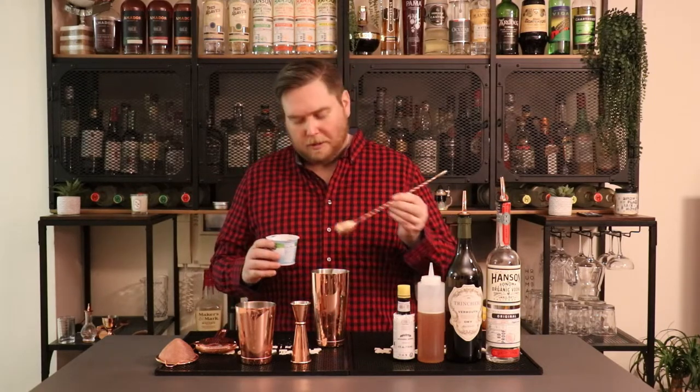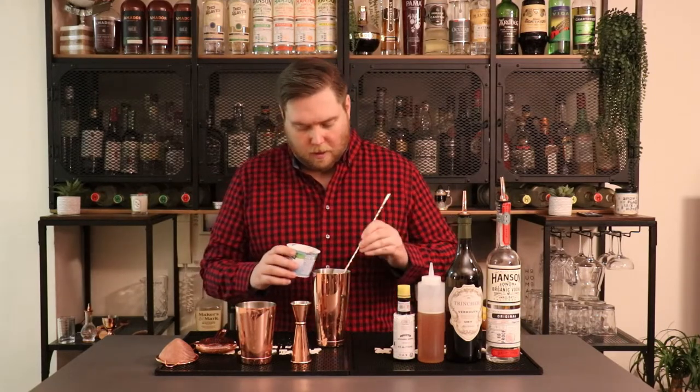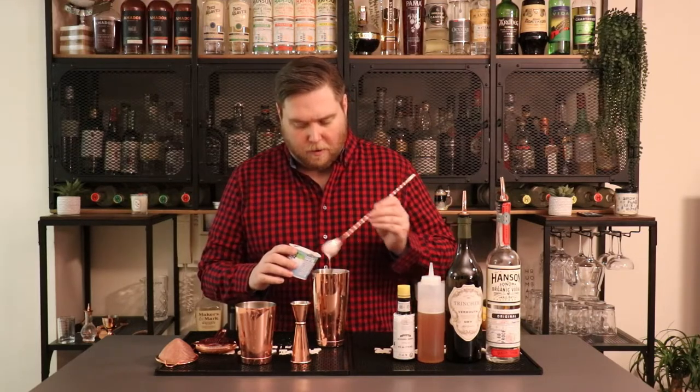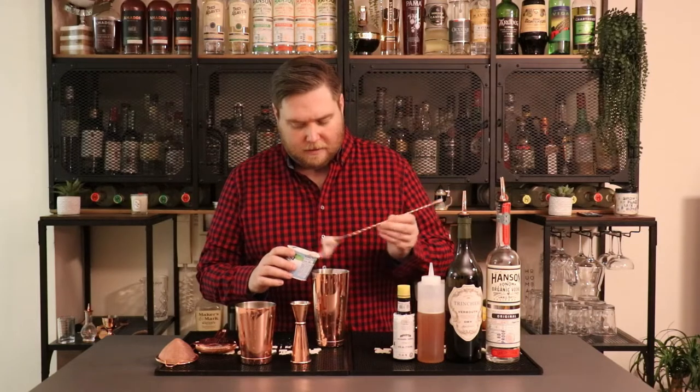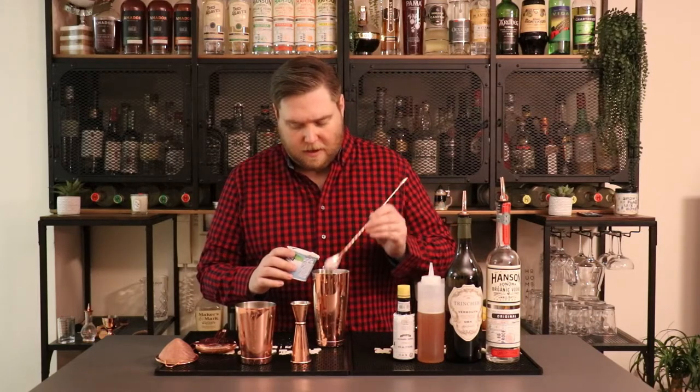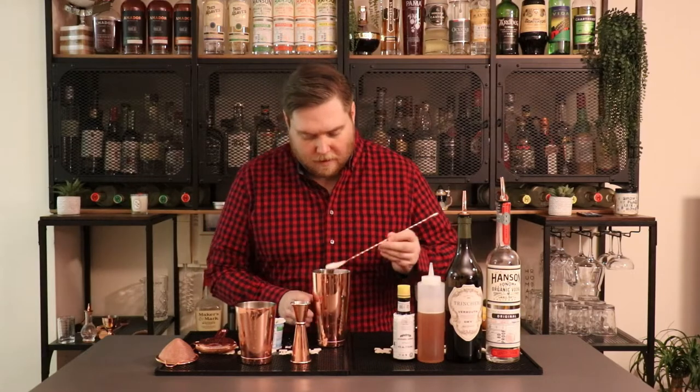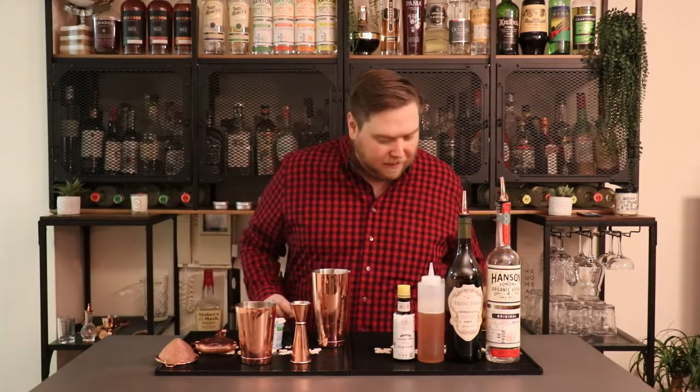So it's a little bit unusual, I'll give you that, but the first thing we're gonna do is start off with some strawberry yogurt. We're gonna do eight bar spoons of that — it comes out to be about two ounces or four tablespoons — so one, two, three, four, five, six, seven, and eight. Pretty good.